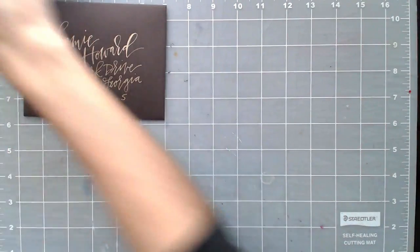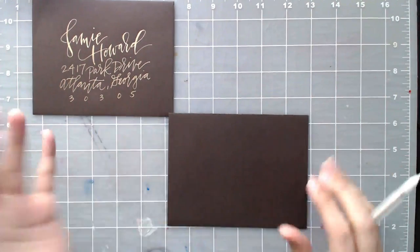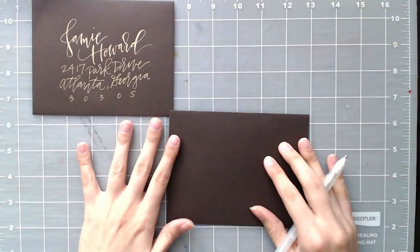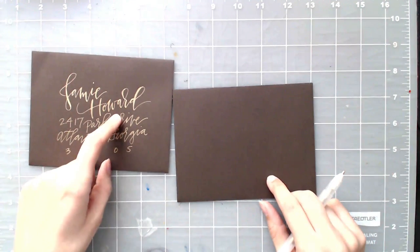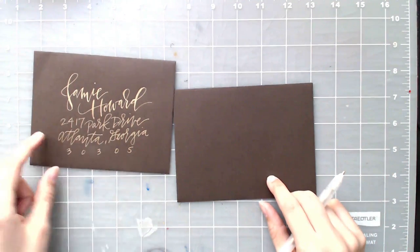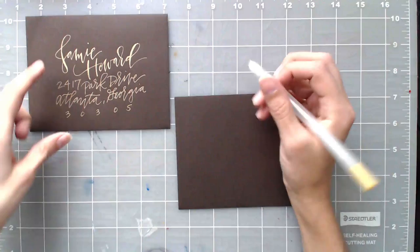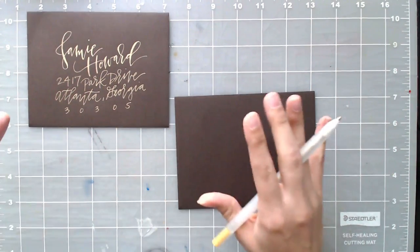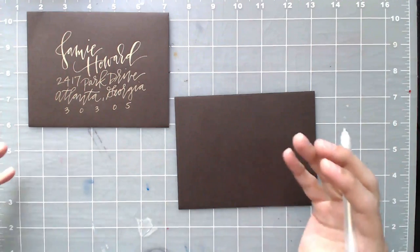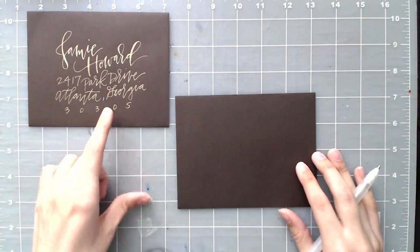I'm going to grab my brown envelope and my gold jelly roll gel pen — this is just a totally fake address for this video. The point is we want a lot of attention drawn to the name first, so I always make the name a heavier weight than the rest of the address so the person feels a little more special when they get it in the mail. I'm going to letter out the name and then the rest of the address right below it. This is a pretty basic but nice layout to get started with — great for getting your hand warmed up and giving you that classic look.